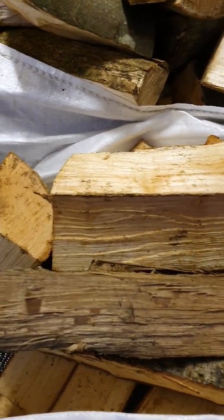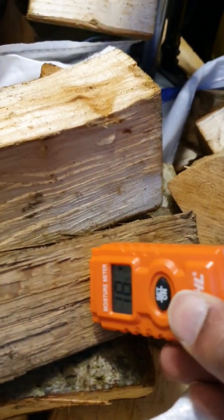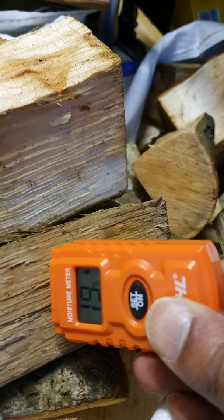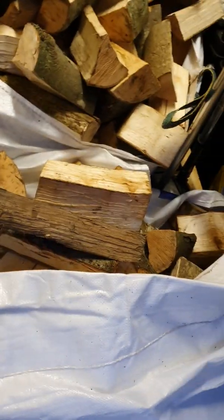Now we're going to try one from the old stores of wood, which has been sitting here for quite a while from a more reputable seller — and 19%. That's 19%, and it's been sitting in this carriage for a wee while. So the moisture meter allows me to tell if I'm getting what I paid for.